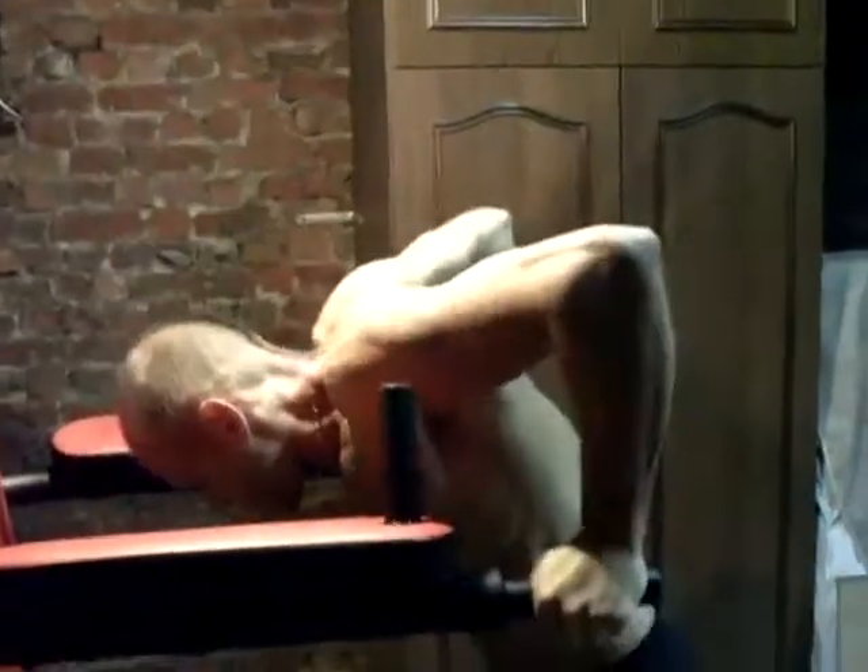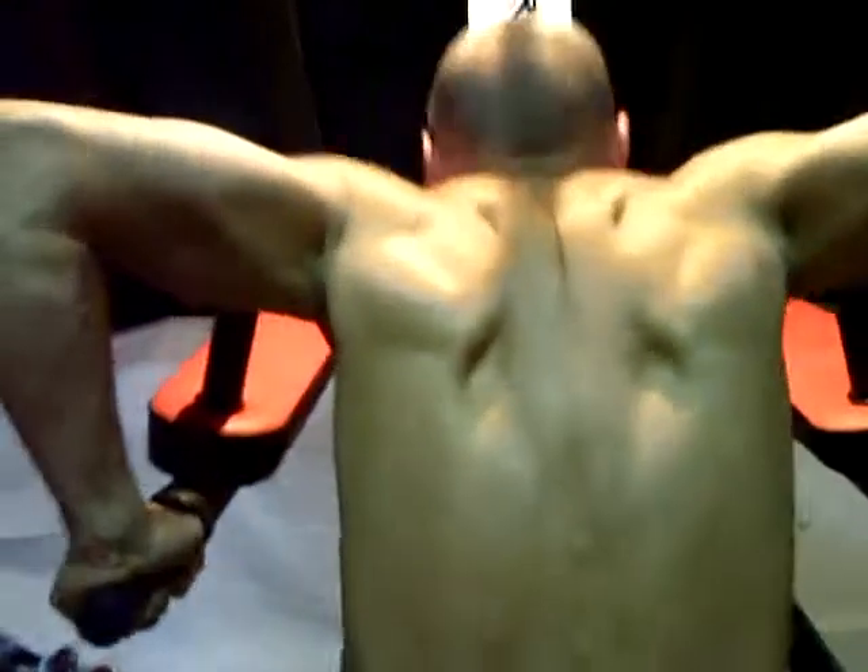Bon, pour les épaules, ok. On va essayer de se finir sur les triceps aux fameuses dips. Cette machine a tendance à bien bouger parce qu'elle n'est pas très stable. Les dips, comme je dis toujours, ça travaille tout — regardez son dos, regardez ses muscles durs en poussant. C'est un mouvement formidable pour le buste tout entier, il n'y a rien de tel que les dips.